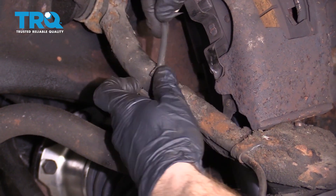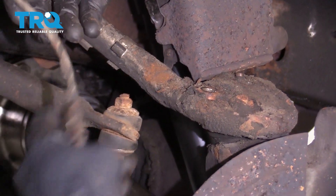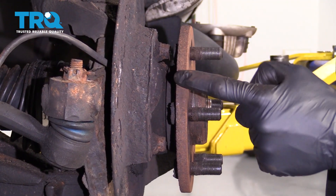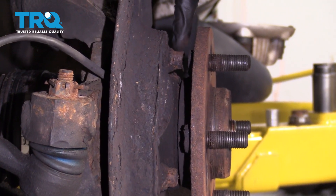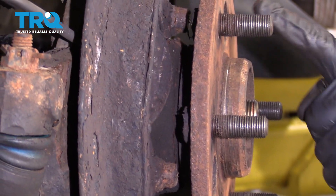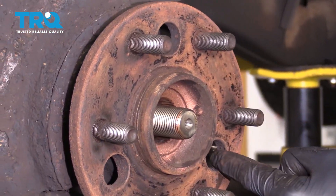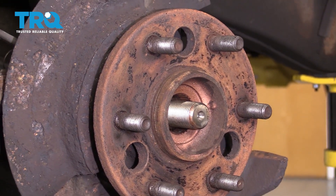Now let's get these off of here. Looking behind this hub area, you're gonna be able to see where there's three mounting bolts — one up top and then two that are down diagonal from there. If you were to spin your front hub, you're gonna notice that there's gonna be a couple holes. Go ahead and line those up with the bolts and then start removing them.